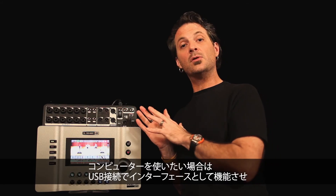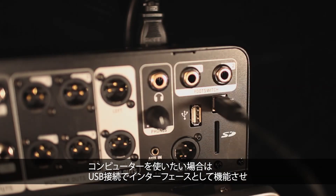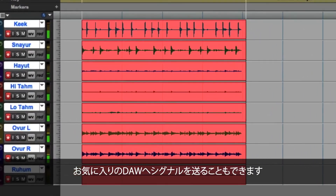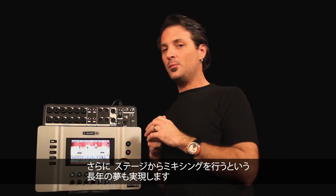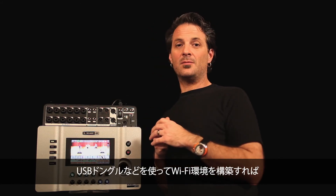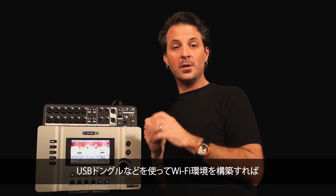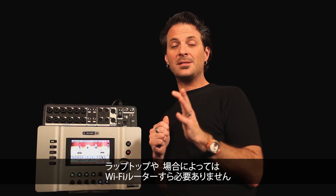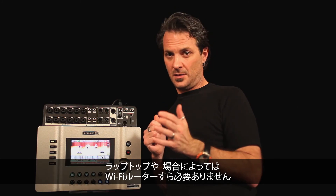If you want to use a computer, you can tether this over USB to your favorite digital audio workstation and pass signals over that way. And finally, in an effort to combat the age-old problem of mixing yourself live from stage, you can control the entire system from an iPad from anywhere in the room, utilizing only an inexpensive wireless USB dongle and your iPad. No laptop necessary, no external router necessary.